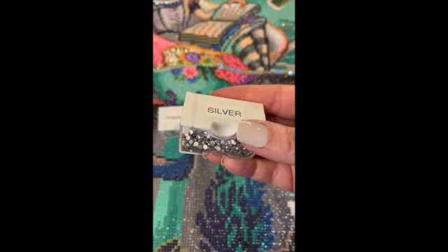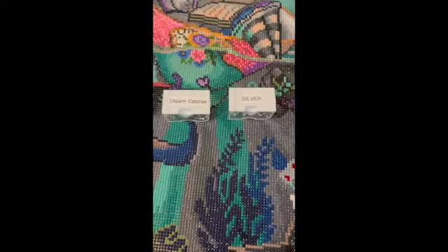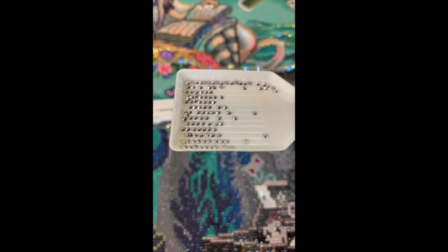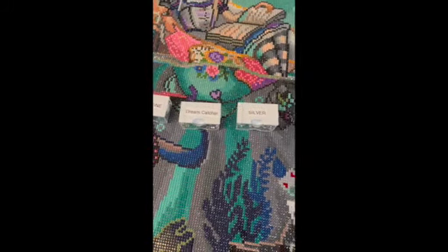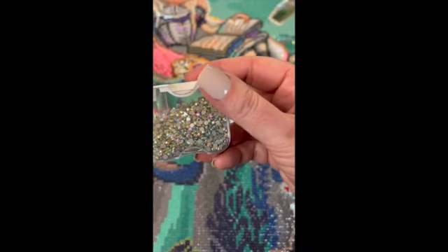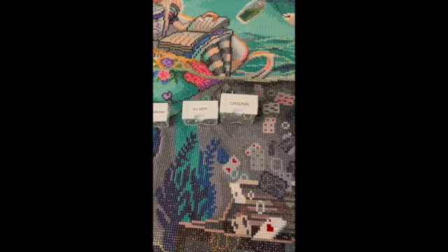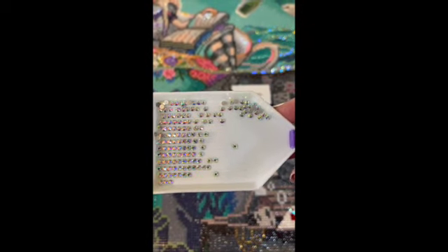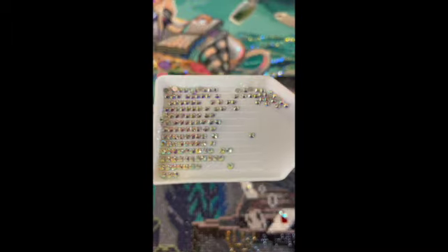Then I added silver. Silver is more of a solid sparkler - it's not going to reflect all these different lights off of it, but I love it. Look at that reflection. Next I used original. Original has been my favorite for a long time; I think it was one of the first sparklers I got. I think original has like every color in it - that's how I would describe original. To me, you can't go wrong with original.